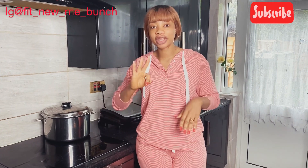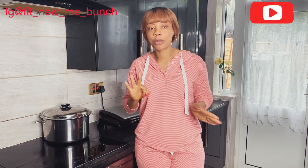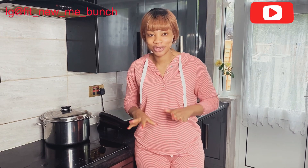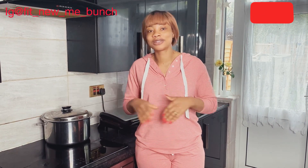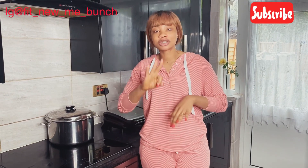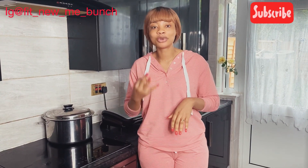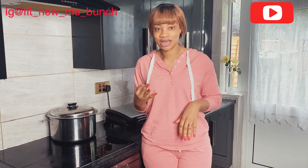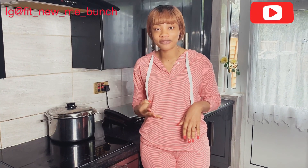On today's video I just want to show you three ingredients that are very common that you can put together. We are not blending anything today — I know some people don't like blending. Just three simple ingredients put together and it's going to help you lose massive weight. Yes, this is healthy and it's going to help you speed up your metabolism.